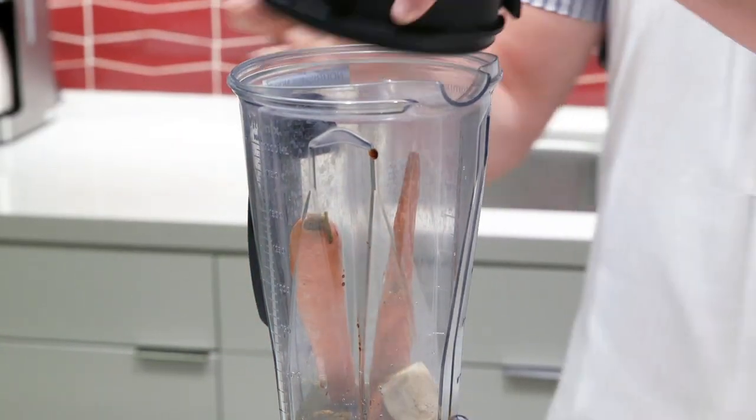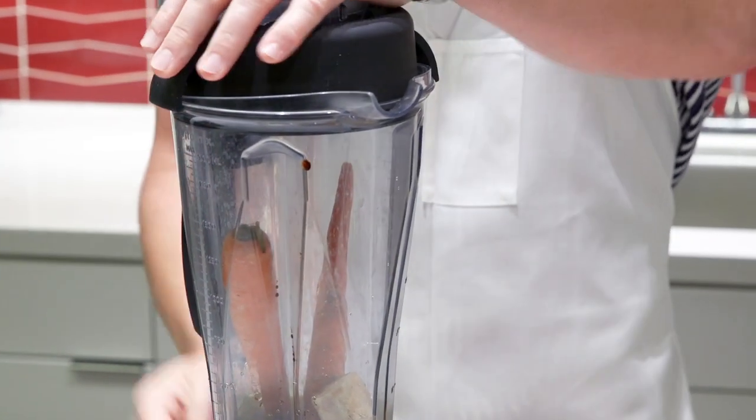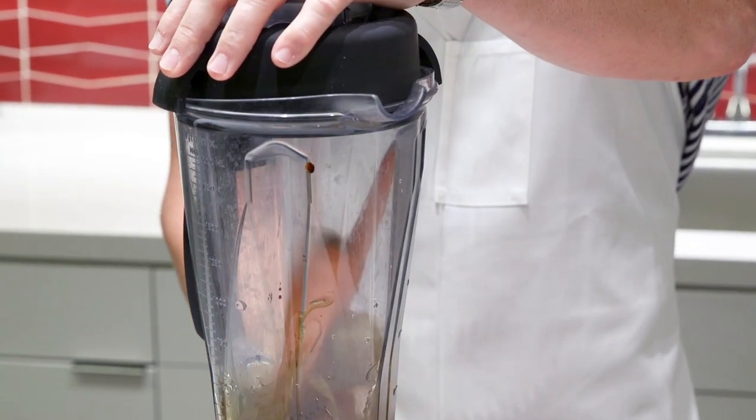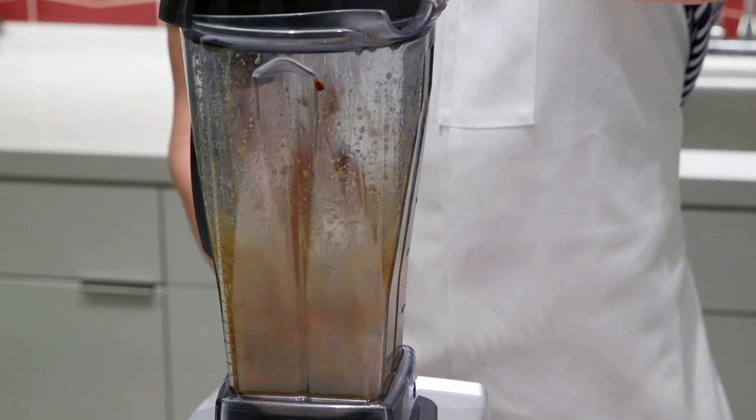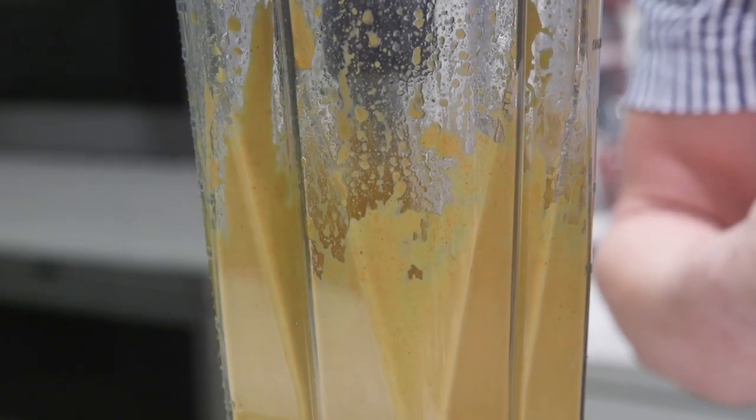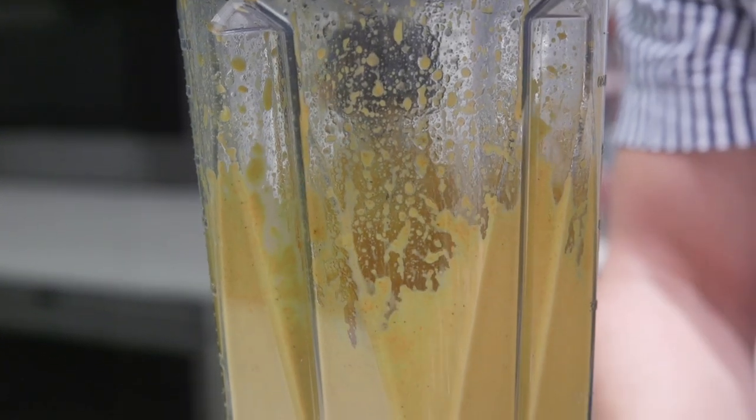We want to turn on our blender — make sure the lid's secure, you don't want everything shooting up at you. The whole carrot and a lot of ginger give it a nice pretty color and it really is very delicious. I wish you guys were here to taste this; if you make it on your own I promise you it'll come out really well.